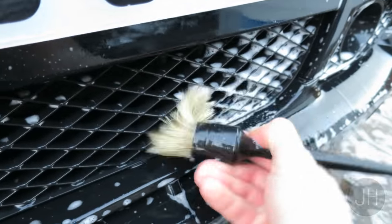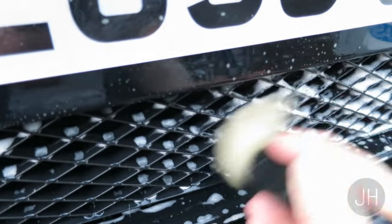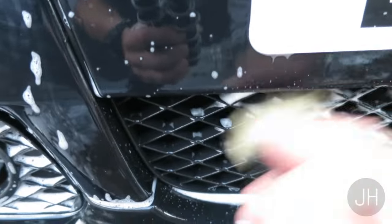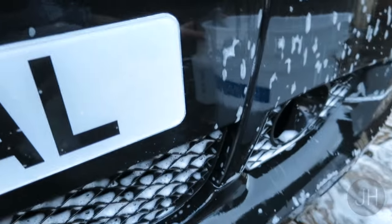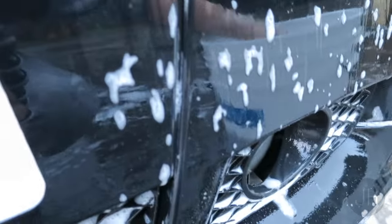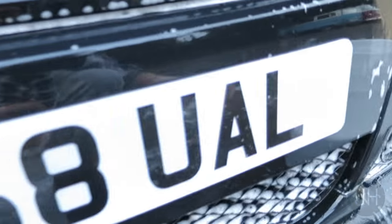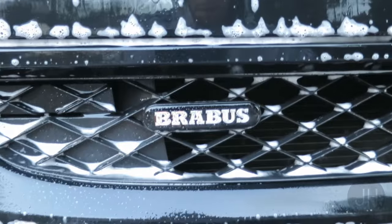In my wash bucket there's a little detailing brush. I'll just get in there — a soft detailing brush won't scratch the paint. What it will do is ensure that my honeycomb grills stay nice and clean. Then move on to the next one. It's perfect for all your plastic grills and bits and pieces.